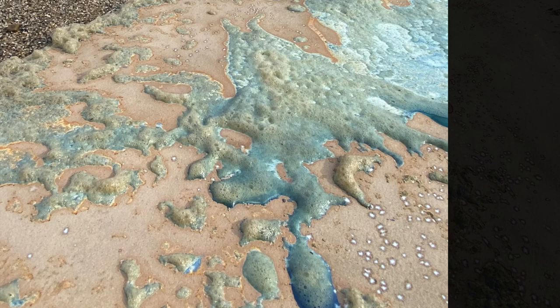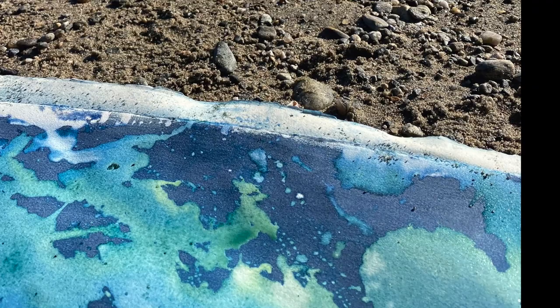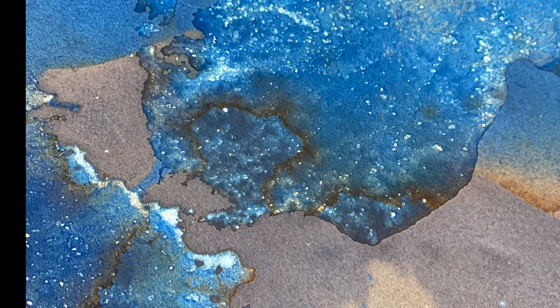Traditional cyanotype techniques include the use of natural materials, stenciling, or photographic negatives to block the sunlight that reacts with the chemicals brushed and dried onto paper or cloth, thus producing a blue and white print when rinsed with water.